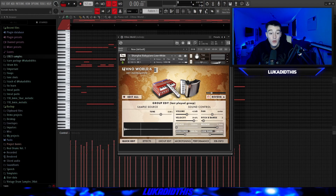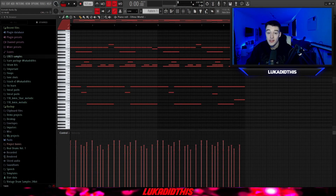For the next thing, we got Ethno World 6, which has so many instruments — about 200 different instruments, not just presets, but actual different instruments. For the example I used the Shanghai Baby Piano Low and Wide setting. I left it exactly how it was without changing any settings, and used the Rizzo MIDI again.